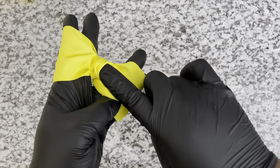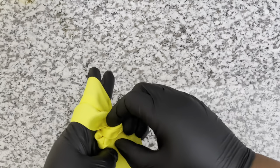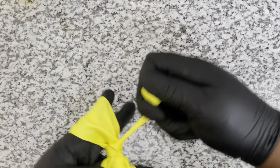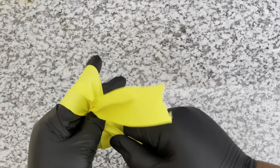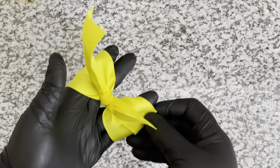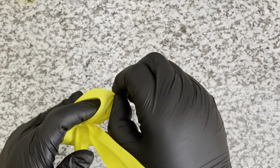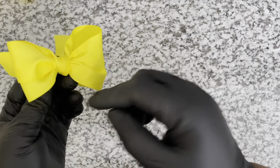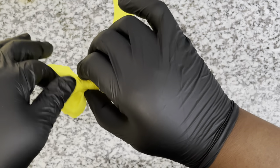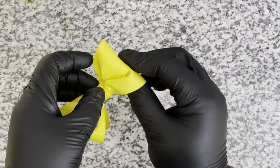Bring it back through, and now take that piece and go under the loop. Pull tight - take your thumb and hold the center of your bow and just begin to pull those tails tight. There you have your bow! Flip your hand just to make sure it is good, then begin to pull the sides to remove it from your fingers. Flip the bow and there you have it - start to open up the loops of your bow and straighten them out just to fluff them.